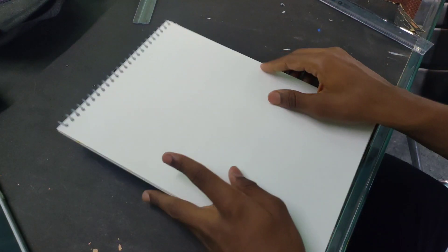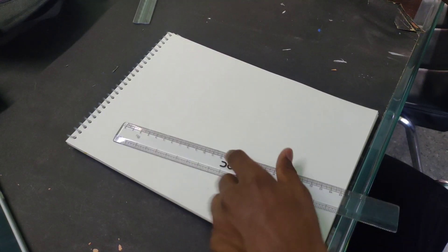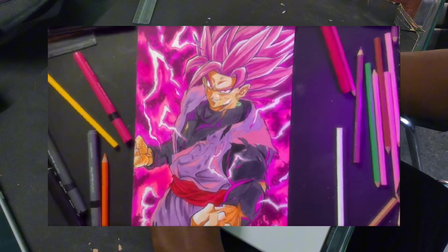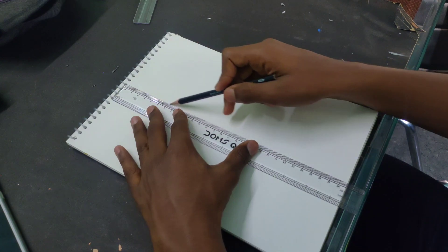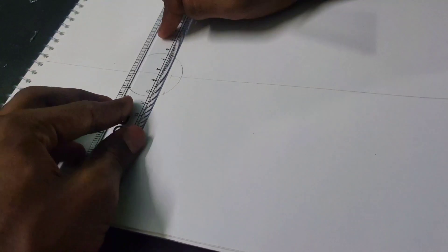Hey guys, recently I watched this video of Ultra Instinct Art where they drew from a rough sketch to a finished drawing. I thought this was a pretty cool idea, so I also wanted to try it out. Today I'm drawing Black Goku, so let's see if I can draw better than them. Watch the video till the end to find out — without any waste of time, I've started the rough sketch.